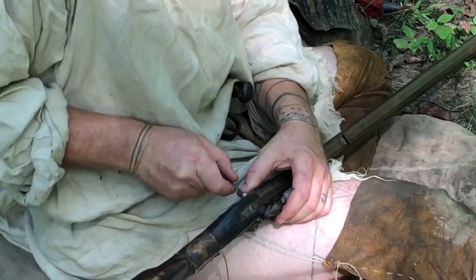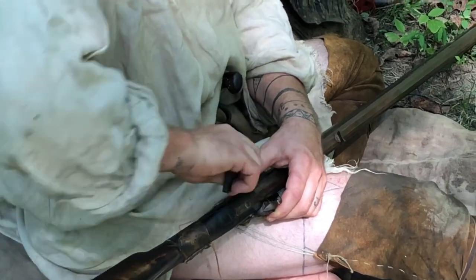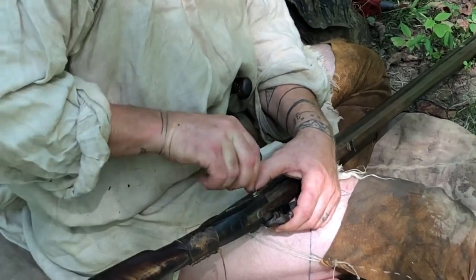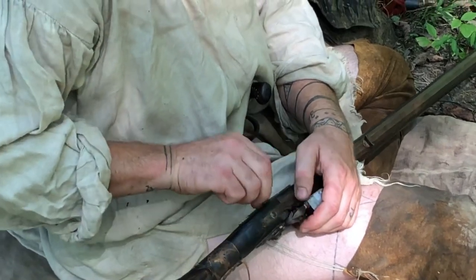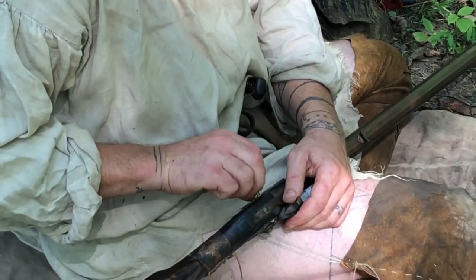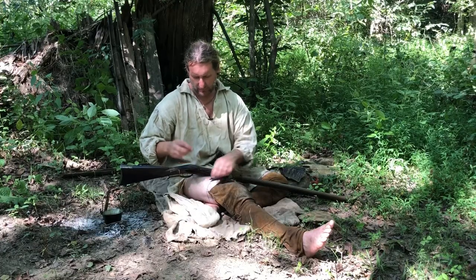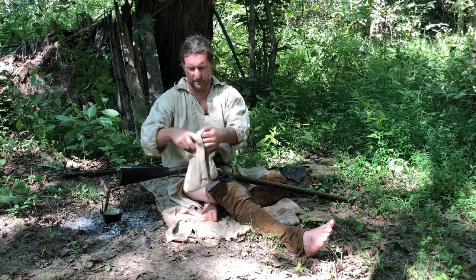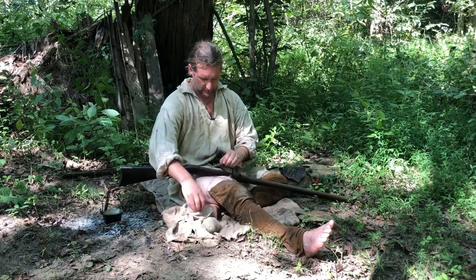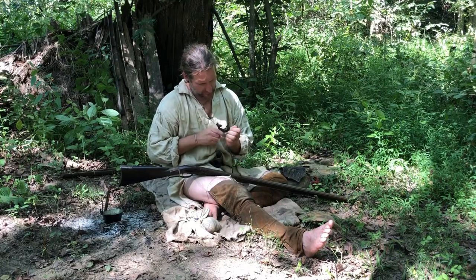So I'm going to go ahead and take my turn screw, get my lock off. I'm immediately going to take my bolts and put them in this little bag. This gun hasn't been shot a whole lot today.